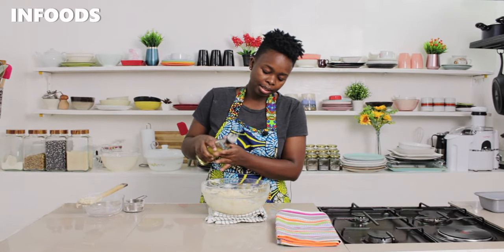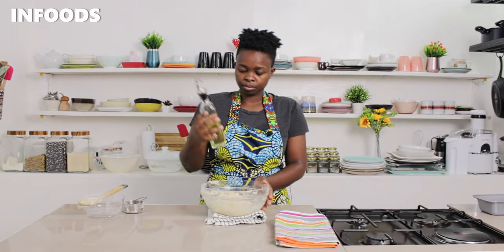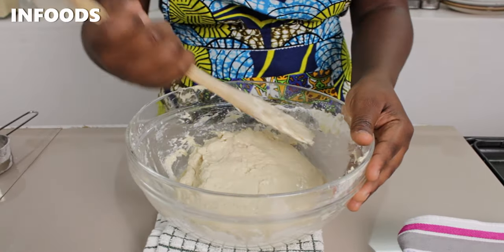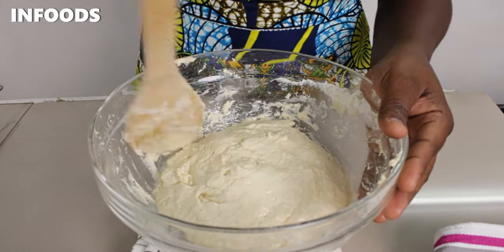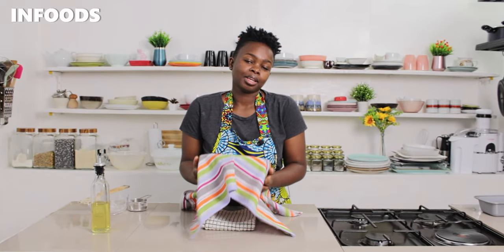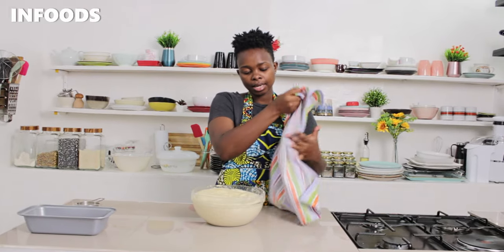I'm going to add in some oil and spread it around the bowl, then cover my bowl and let my dough rest and double up in size for around one to two hours. It is very cold right now so it's going to take a while — I'll give my dough two hours. It's been around two hours and my dough has doubled up in size.